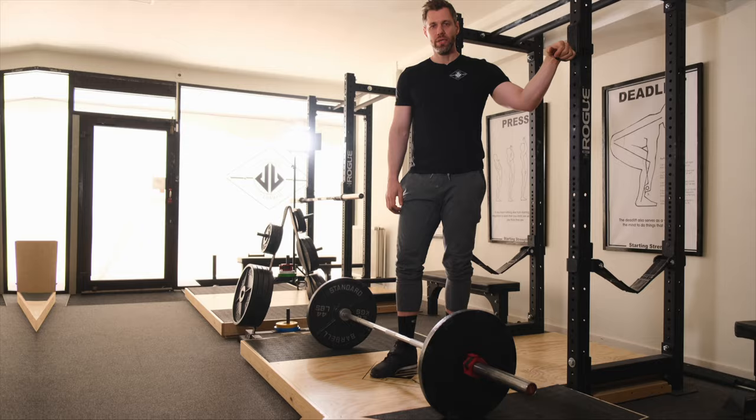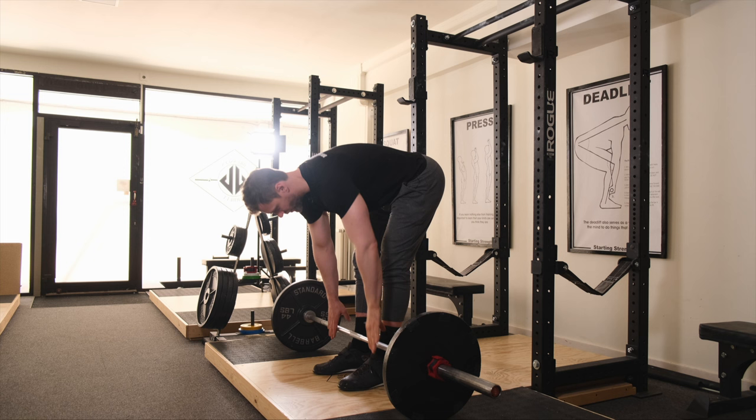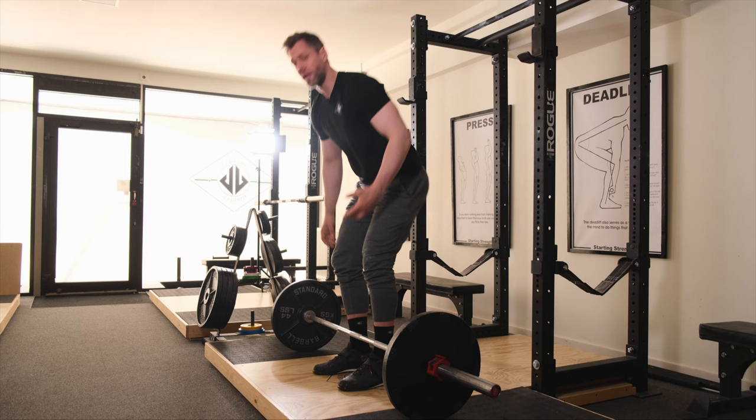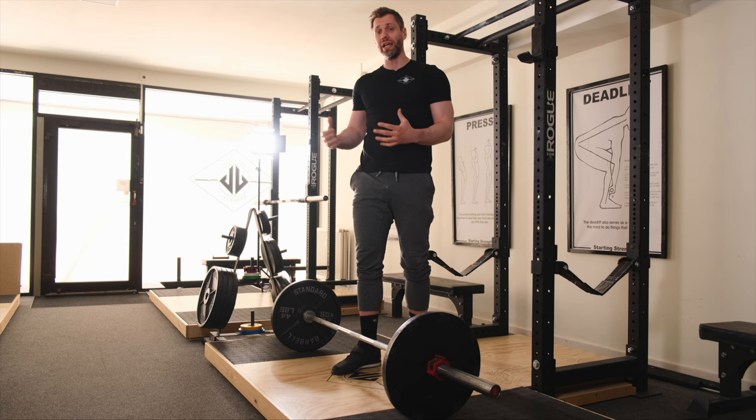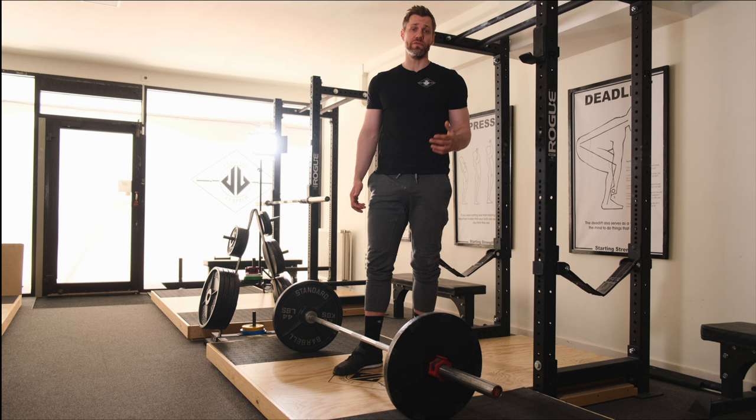When deadlifting, what I'm often cuing my lifters to do in practice is to pull the slack out of the bar or to listen for that little click. You'll commonly see or hear this sequence: grip, shin, chest up. That little click on the barbell tells me the slack is pulled out. Now what I want to do in my warm-ups is to take that one step further and really think about pulling the barbell off the floor.